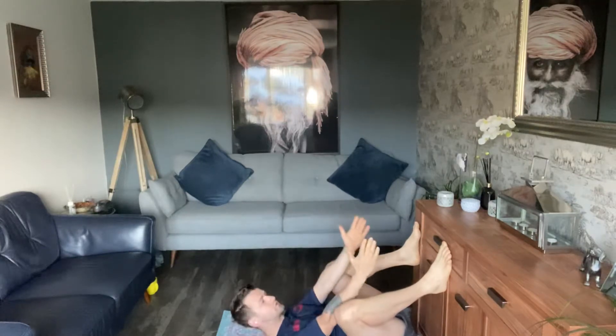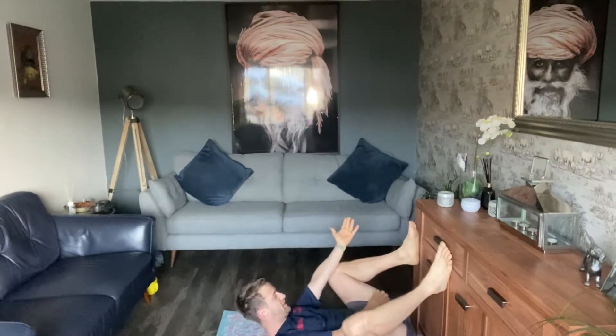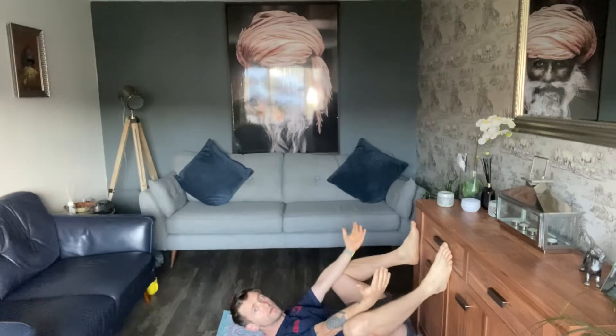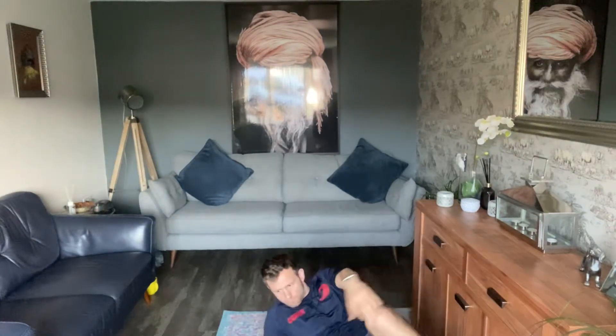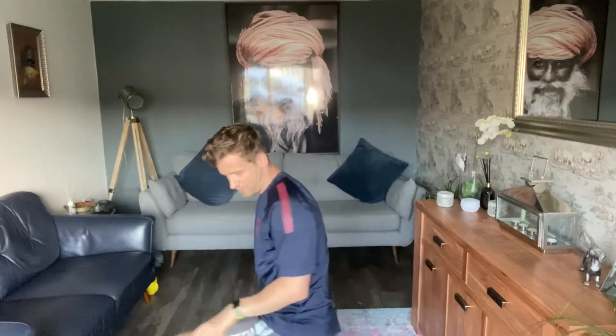Using the elbows to drive the knees up, feeling that stretch in the groin — one minute hold, nice and relaxed in there. After the one minute squat hold, we're going to do bodybuilders with this squat, so squat then do the bodybuilder movement.